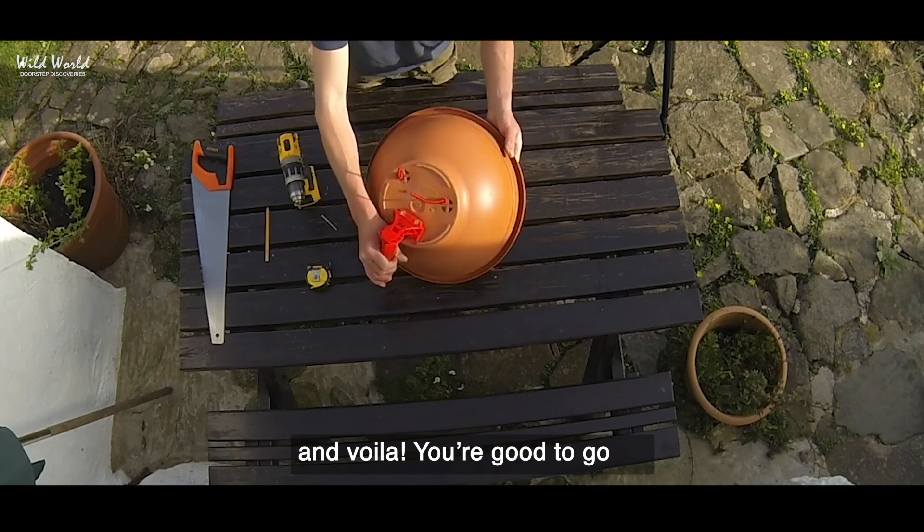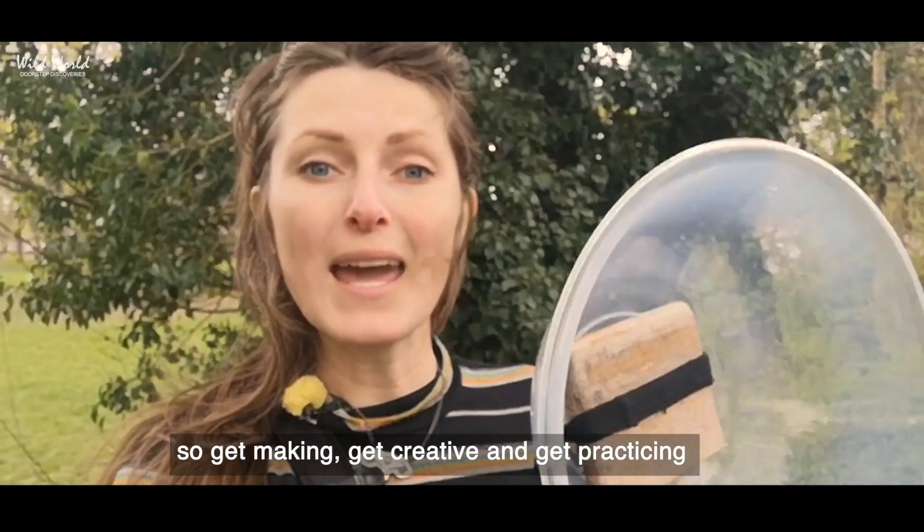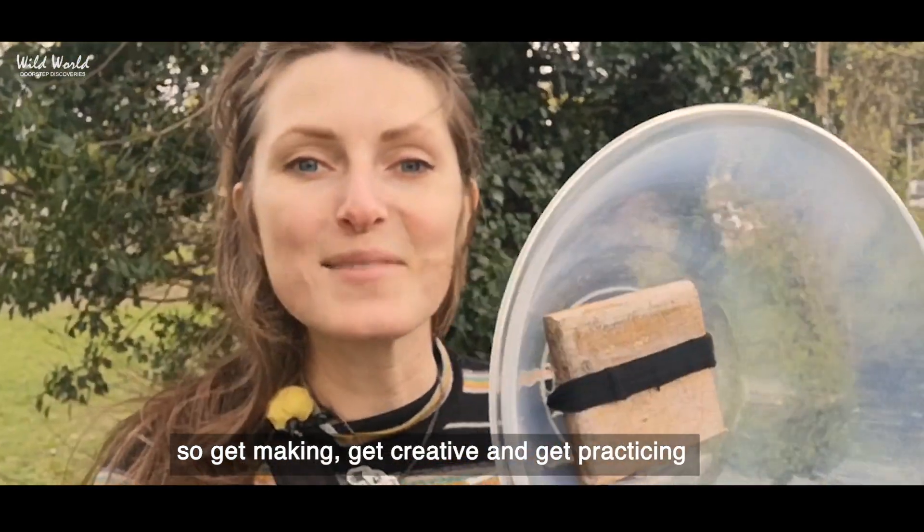And voila, you're good to go with your very own plant pot parabolic reflector. So get making, get creative, and get practicing.